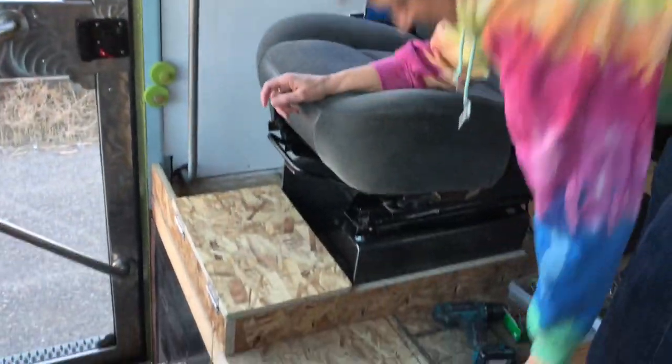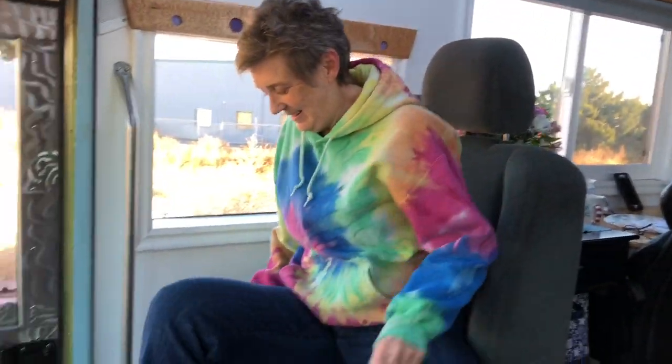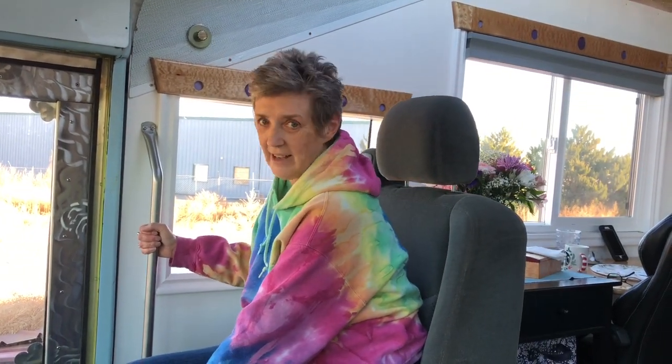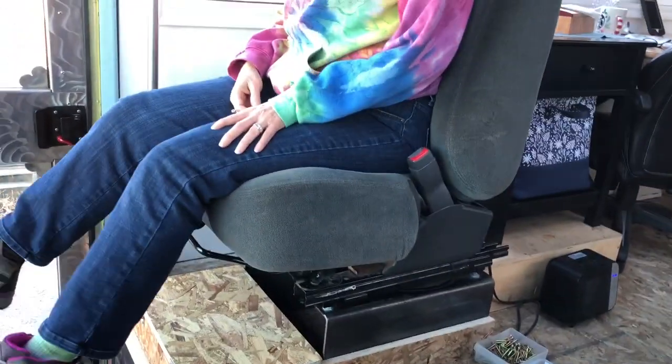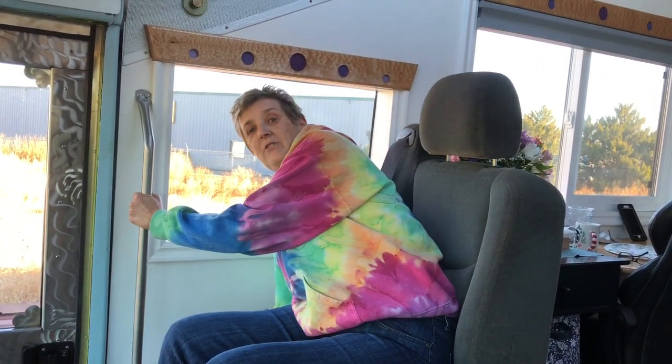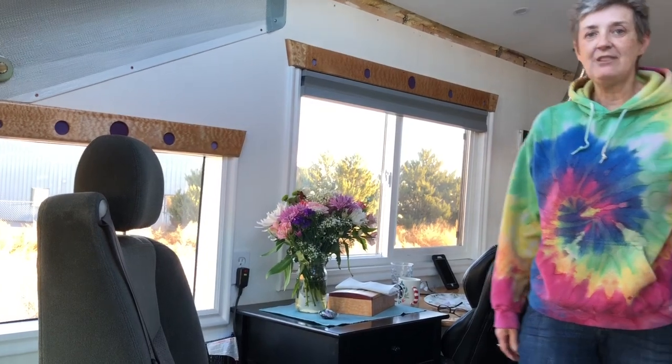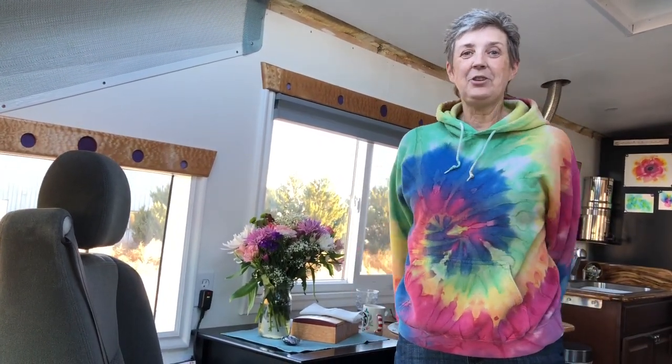Testing the chair height - before, my feet were dangling, but this is going to be much better. I could even come way up and let my feet dangle if I wanted. Very cool! And we still have the option of swiveling - it's got a big swivel, you can go clear around into the room. It becomes part of our living environment. Awesome!